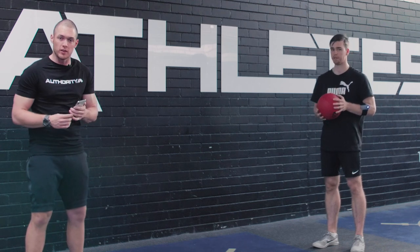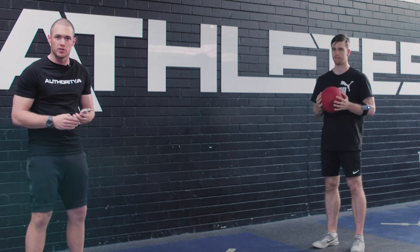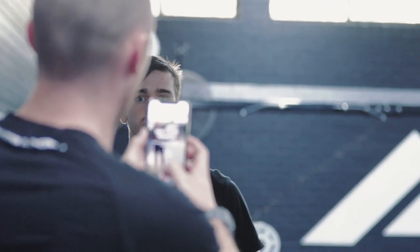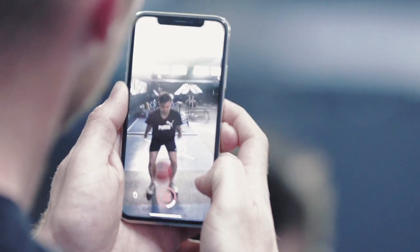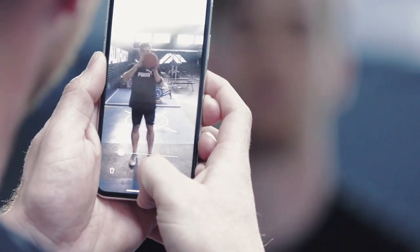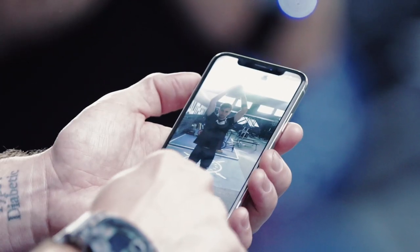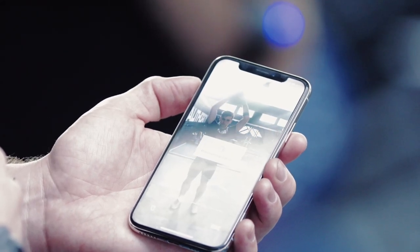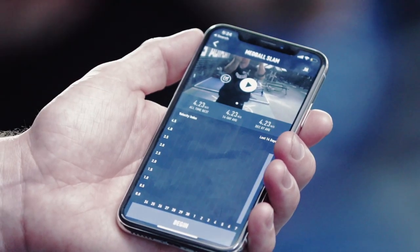Brendo is going to give us a little example of a med ball slam and we're going to see how he can improve the speed as he starts to dial it up. Okay Brendo, let's give us a single effort at about 80%. So you can see Brendo's got a little velocity spike there and it's recorded his speed — 4.23 metres a second.